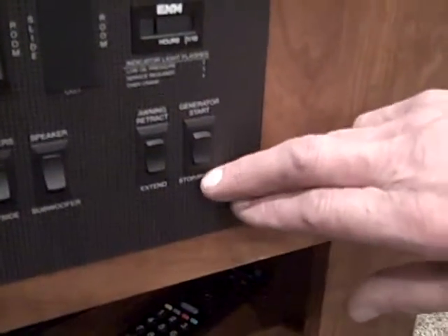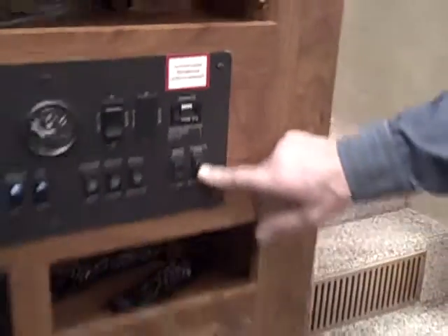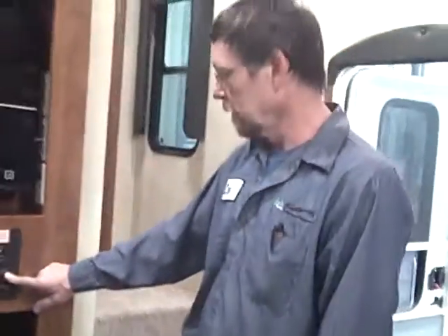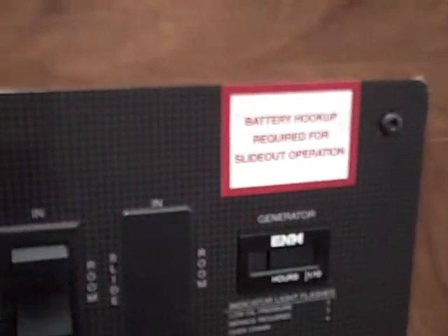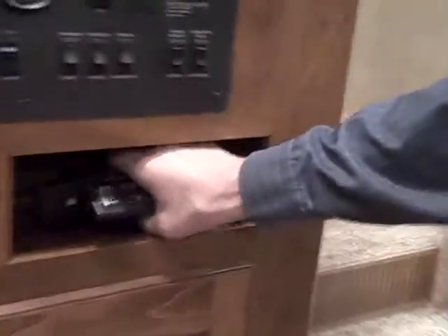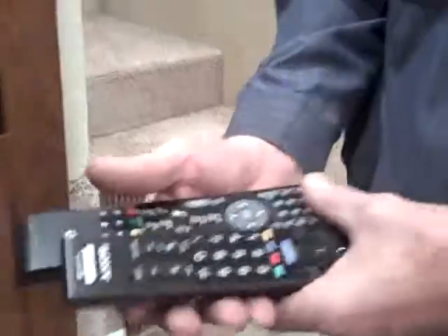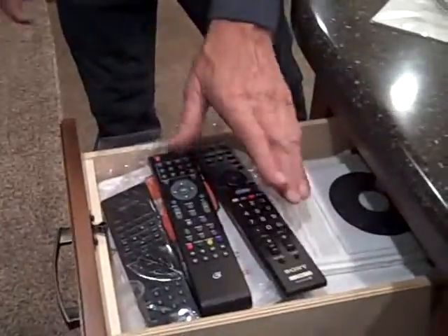Right here is your switch for starting your generator from inside — hit the stop prime button, hold it for 20 seconds, and then hit the start button. Up here is an hour meter for the generator, just showing you how many hours you've run it. Here are a couple of your remotes — I'm going to stick these in the cabinet for the TV and for the stereo. Right here is for the other TV in the back area. All your manuals and remotes are going to be right in here.